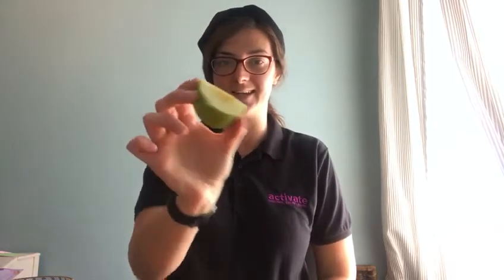Time for a taste test! Time for a taste test! What do you think?